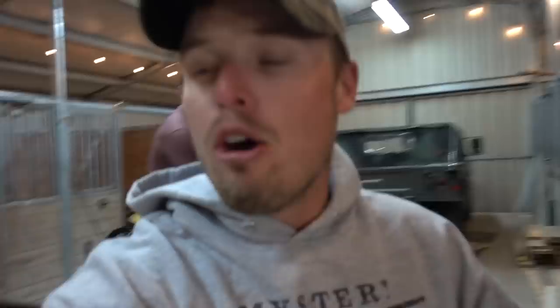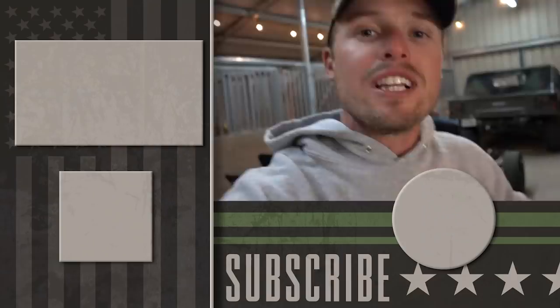Hopefully you guys enjoyed the video. Thanks for hanging out. If you came out, you know the deal — click that video right there. If you haven't seen that one, click the one below. And if you haven't already subscribed, do it!